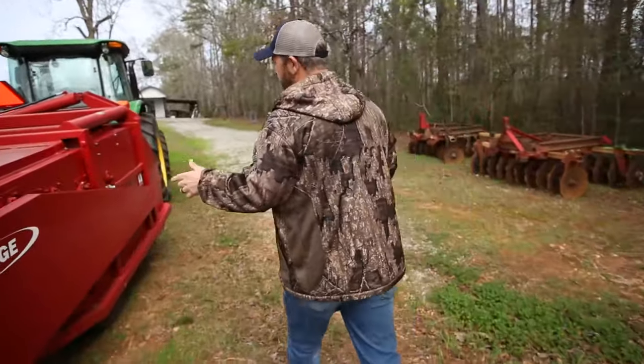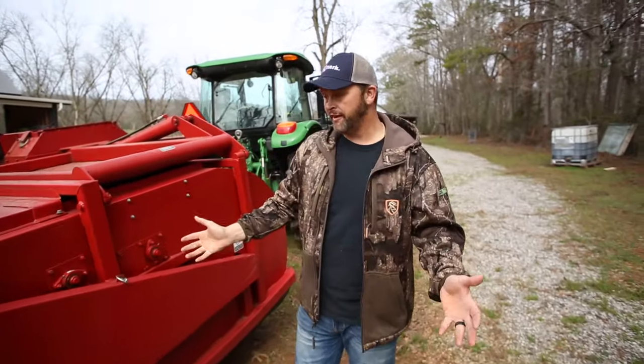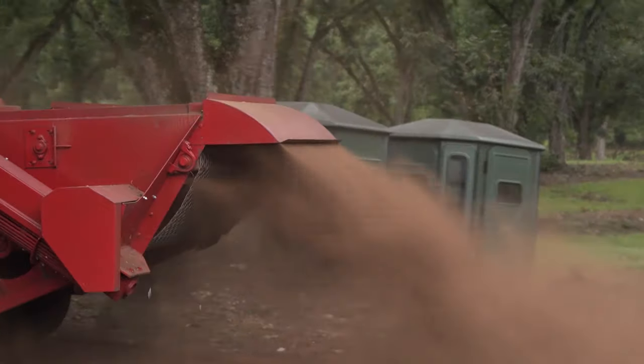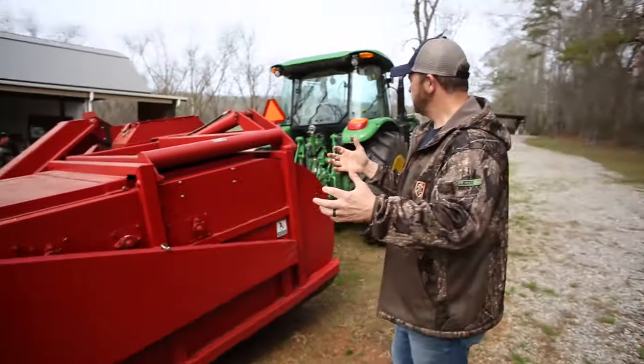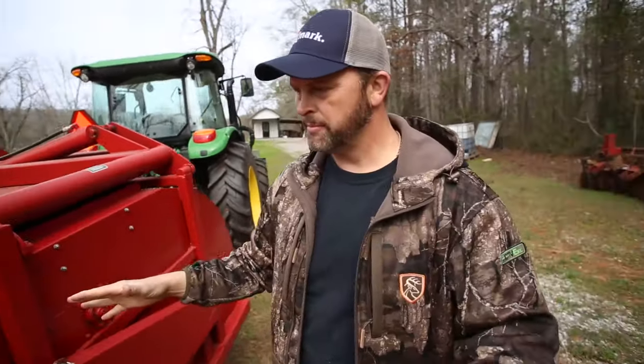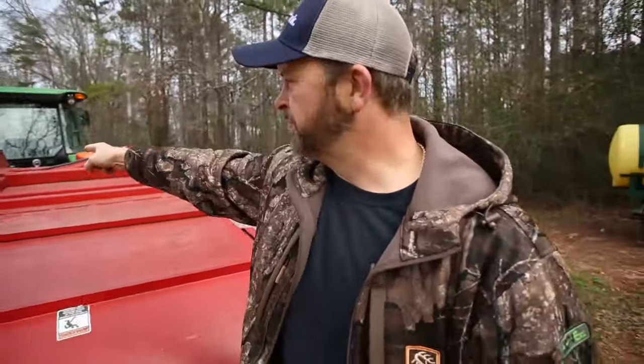Here is the pecan harvester — this is a really cool piece of equipment. It's basically like a vacuum cleaner. I just pull it right behind my tractor, shake the trees, and then come through and pick up all the pecans with this piece of equipment. They go into this particular hopper, and then we dump them right into the cleaner sitting right over here.